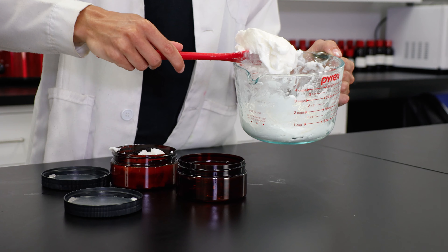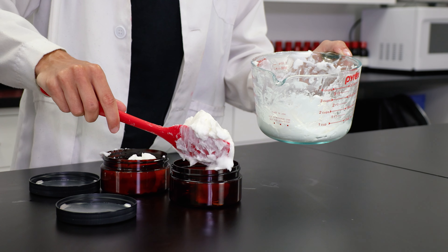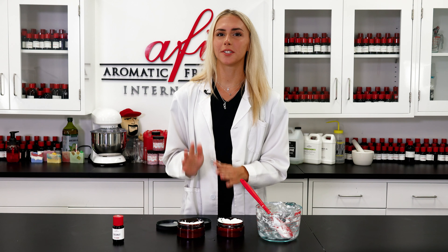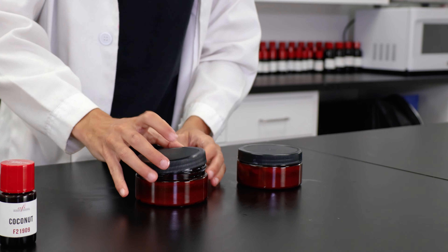I love this formula because it reminds me of the body butters that I buy in store, but I can make it myself with a custom fragrance of my choice. These do well at craft fairs because they don't melt like other body butters, but they still have that creamy feeling.